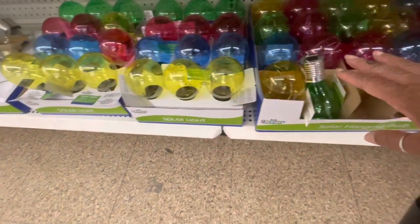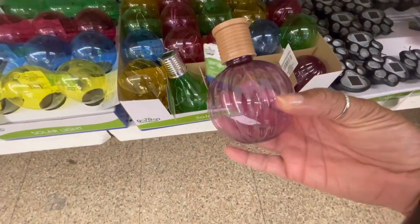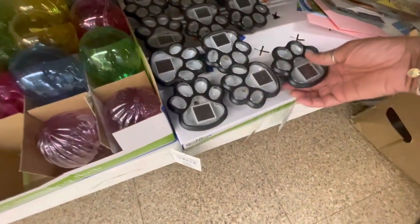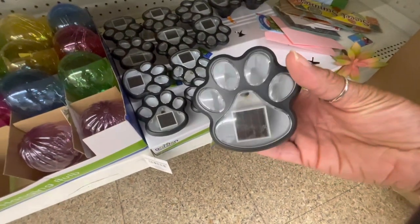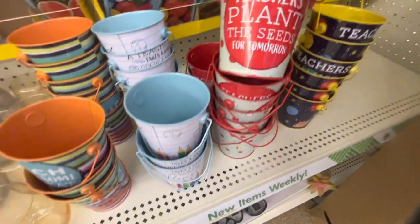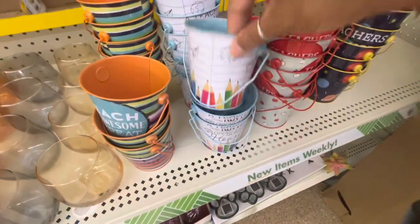I have all of these solar lights down here at the bottom. Look at this one right here — very interesting. They also have the dog print one — look at that, really cute. And I see all of these tin cans right here. I'm not sure if you guys have seen these before.